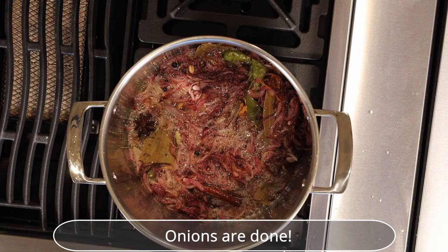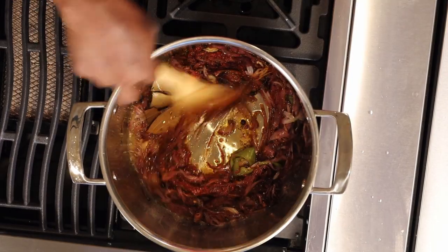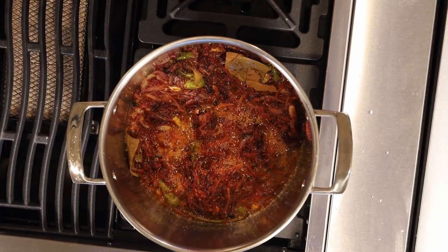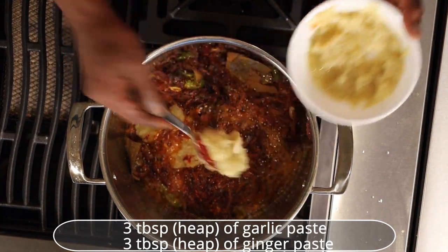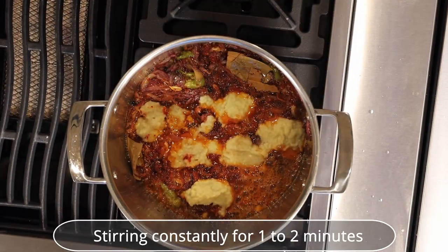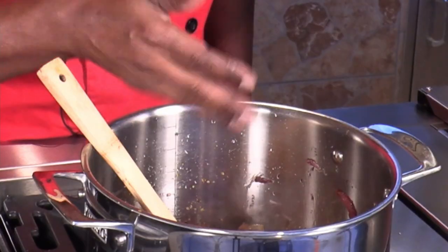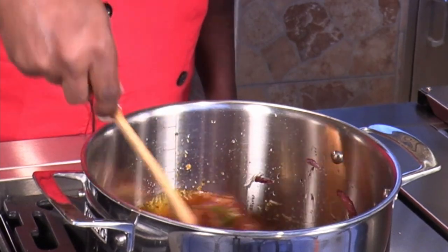Add the Kashmiri red chili puree and stir well. Adding the Kashmiri red chili paste at this stage enhances the color of the biryani. Add 3 tablespoons heaped of garlic paste and 3 tablespoons heaped of ginger paste, stir constantly for about 30-40 seconds until fragrant. Allow the flavor to mellow into the dish — you will know it's done when you can smell the garlic and your mouth starts watering.